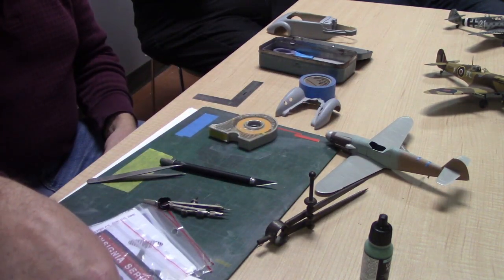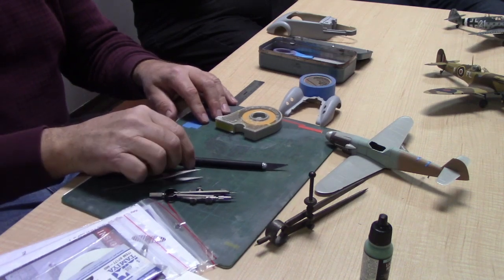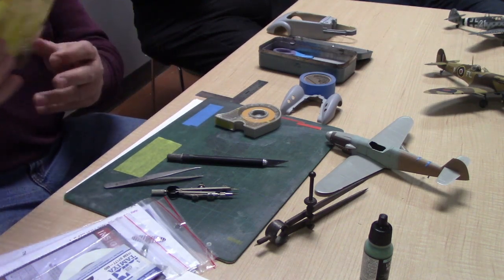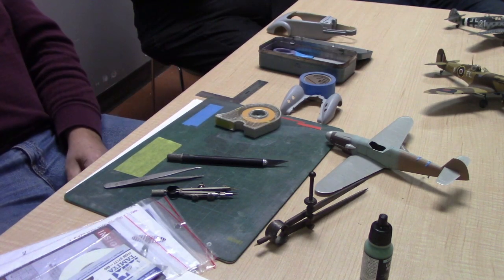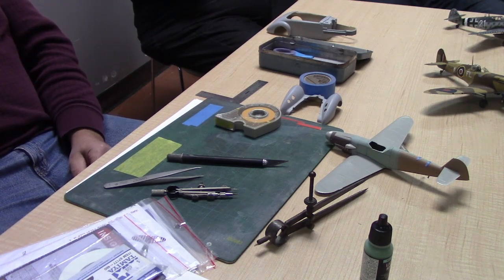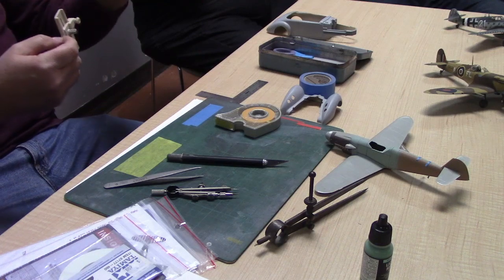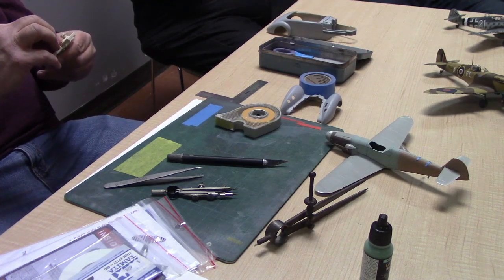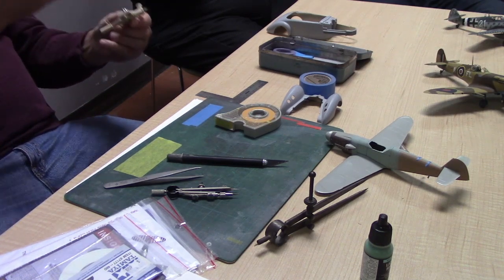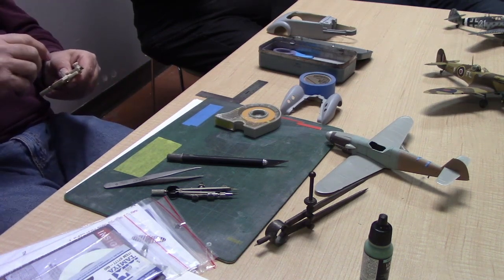Another important tool is the circle cutter. I bought this from Northern Abrasives. You can get an inexpensive $20 one that does the same job as a $70 one — you save 50 bucks you can spend on a model and still have your tool. By using the circle cutter you can cut concentric circles and, by expanding it a little further each time, end up with a curved strip.